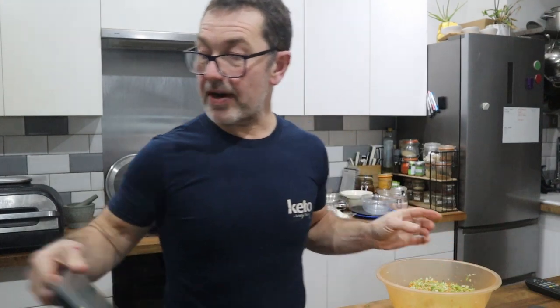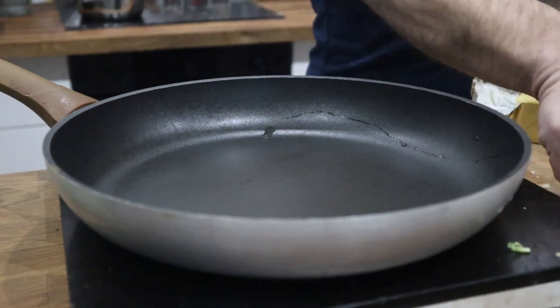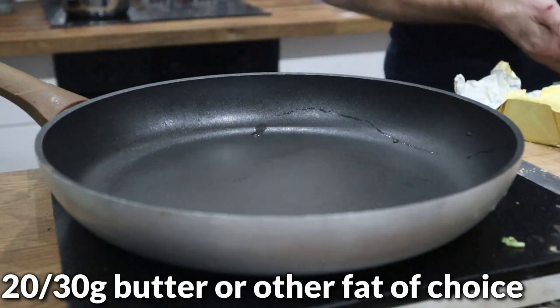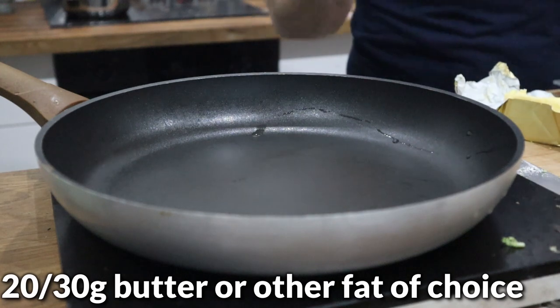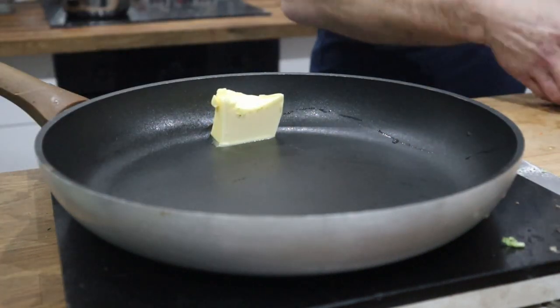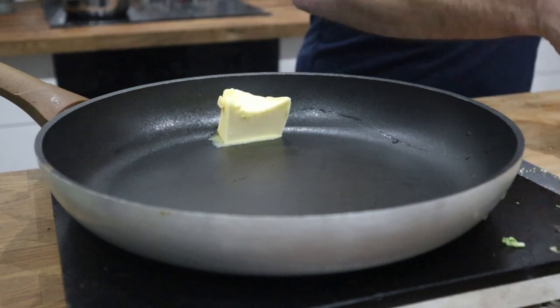I'm going to fry that off and then prepare the proteins. You're always best frying your veggies — it's a good way of getting some extra fat in. I usually add between 10 and 15 grams of fat per portion to fry it in. So there's 30 grams of butter — 15 grams of fat per portion — which will cook it nicely and stop it drying out.